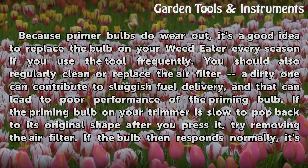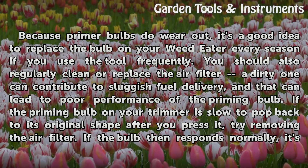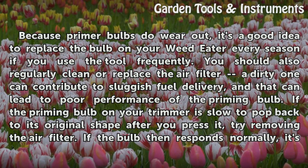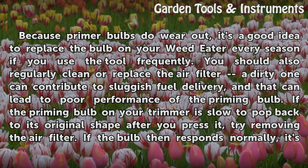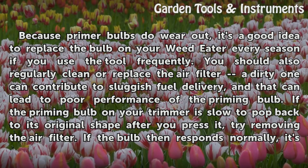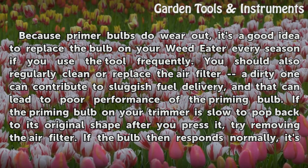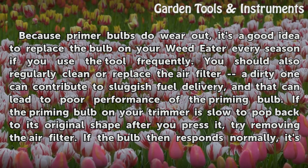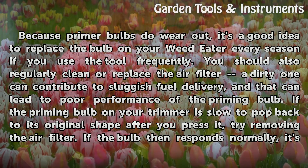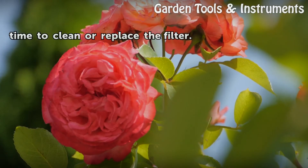Because primer bulbs do wear out, it's a good idea to replace the bulb on your weed eater every season if you use the tool frequently. You should also regularly clean or replace the air filter, as a dirty one can contribute to sluggish fuel delivery and poor performance of the priming bulb. If the priming bulb is slow to pop back to its original shape after you press it, try removing the air filter. If the bulb then responds normally, it's time to clean or replace the filter.